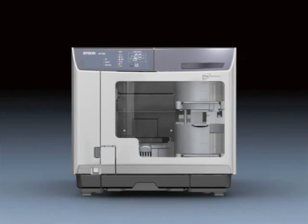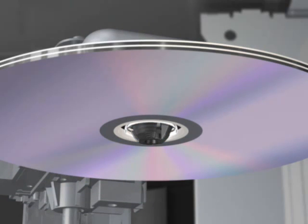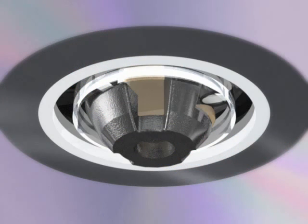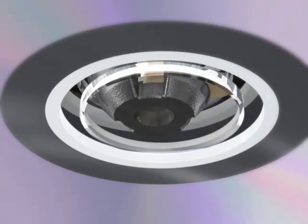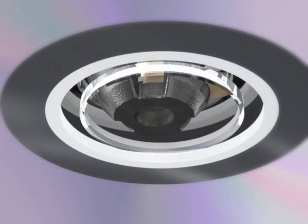AccuGrip is the disk pickup device at the tip of the disk transport arm. Its features include a conical guide disk that centers the disk position, three independently operating picks to securely grip disks even in unstable positions, and kick levers that prevent disks from sticking together by detaching disks that have become attached.